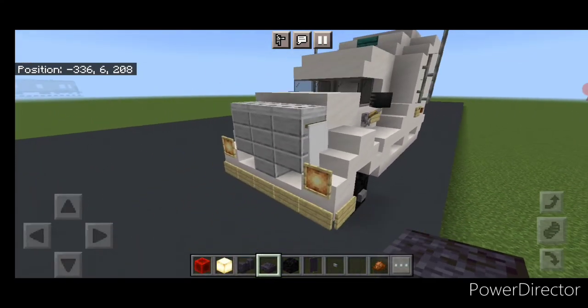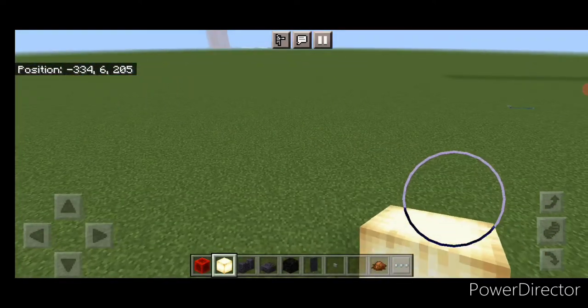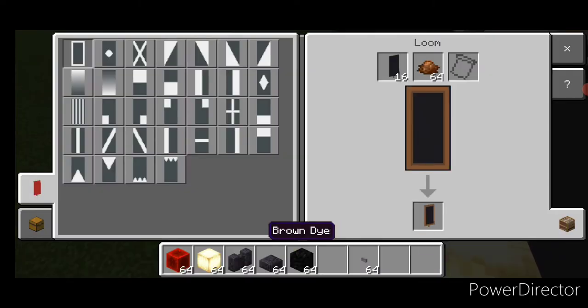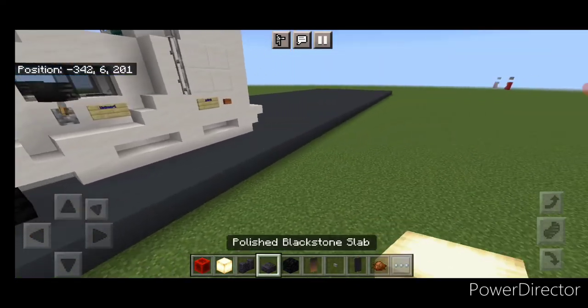Come up front with a frog light and put one on each of these glow item frames for the headlights. Then we're going to make a banner for the mud flaps. Come into a loom, black banner and brown dye, and do this fade. Then we'll come work on the back.